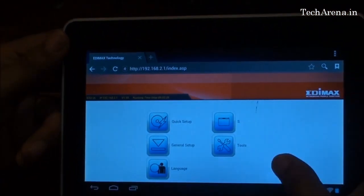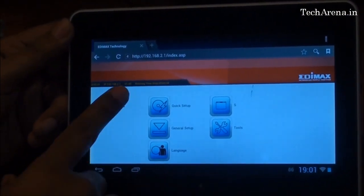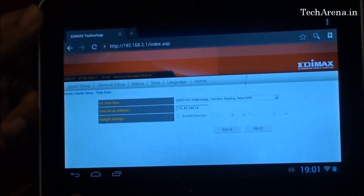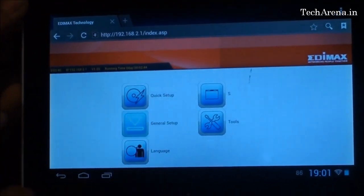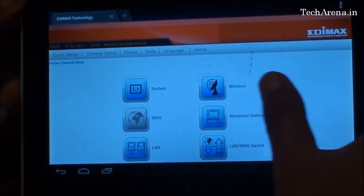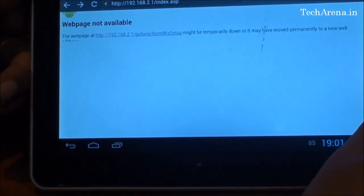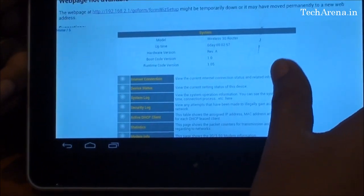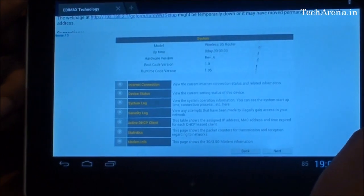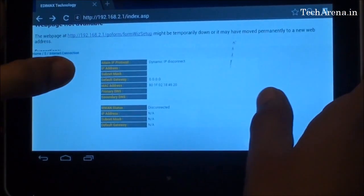This is the configuration panel of the Edimax portable router. You can see there are some options available here, for example Quick Setup and General Setup. Under Quick Setup, you can configure the language and your time zone. Under General Setup, you have more advanced options to configure your wireless network — for example, you can check the system settings, wireless settings, and advanced settings. There is also a status section where you can find information about the active connectivity, such as when you tap on internet connection to view details about the active connection.